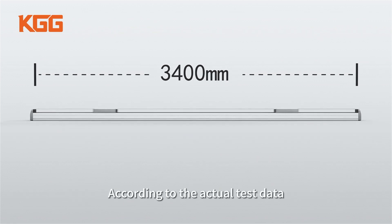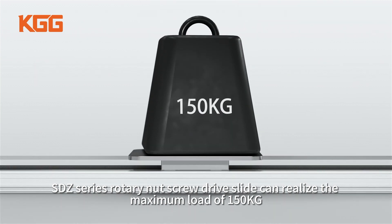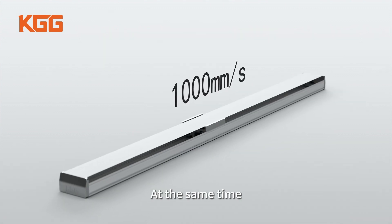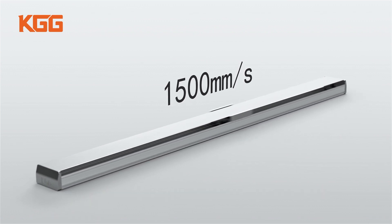According to actual test data, SDZ Series Rotary Nut Screw Drive Slide can realize a maximum load of 150 kg. At the same time, the maximum speed of SDZ can reach 1,500 mm per second.